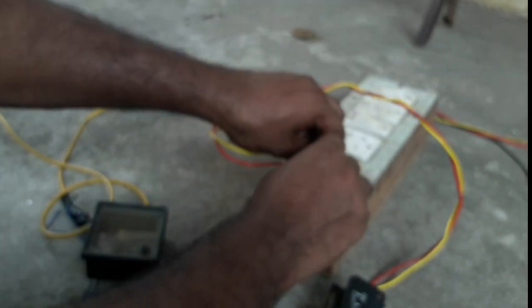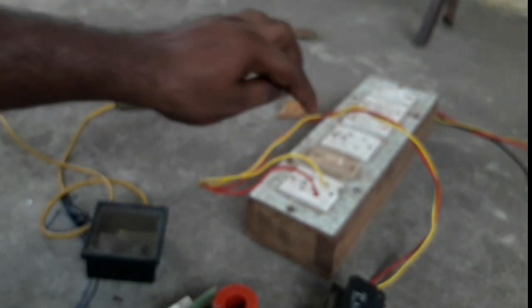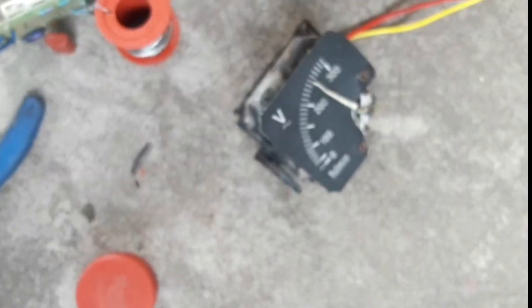This analog meter will be able to tune the voltage and make it perfect. In this analog meter, check the voltage. This meter will be able to tune the voltage correctly.